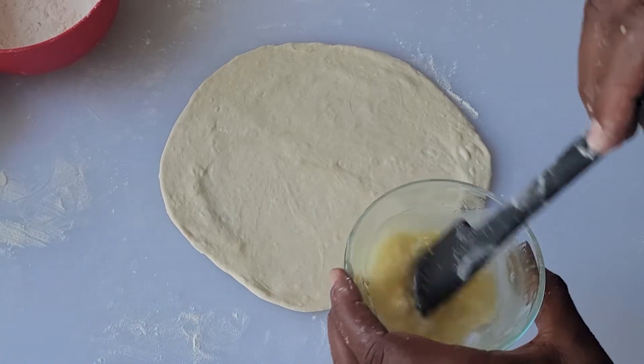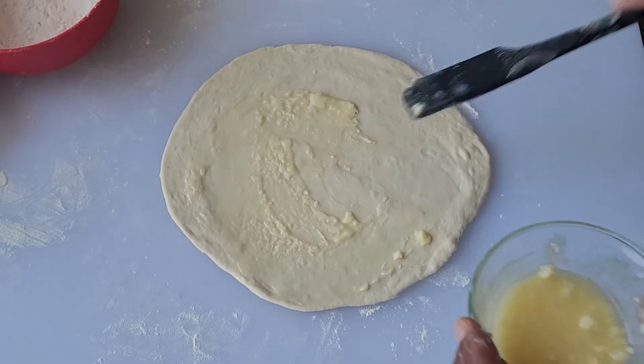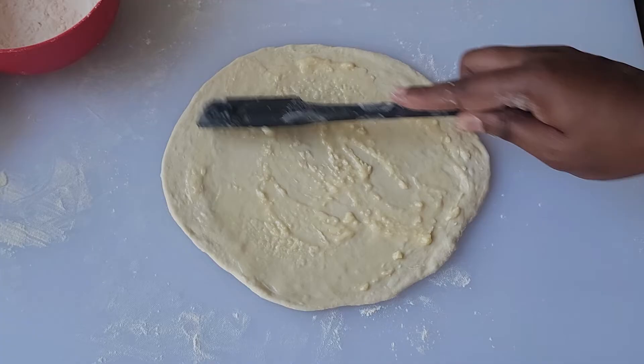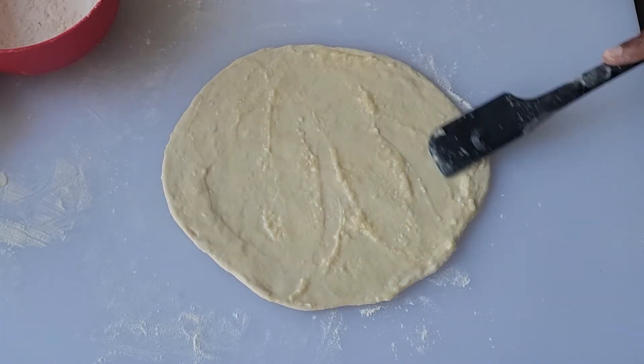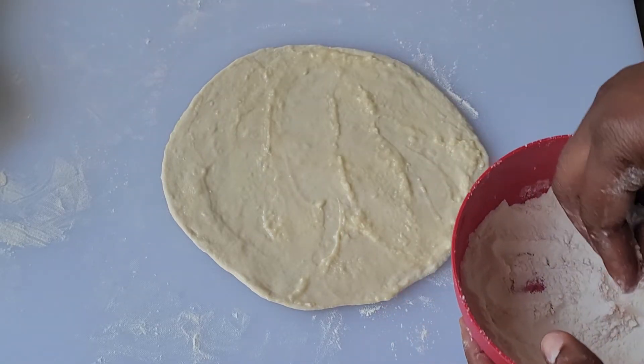Spread a thin layer of oil and softened butter over the surface. You don't have to use a mixture, but it makes for a flakier dough. You could just use oil, or a combination of oil and ghee, or even oil and shortening. Then dust with a bit more flour.